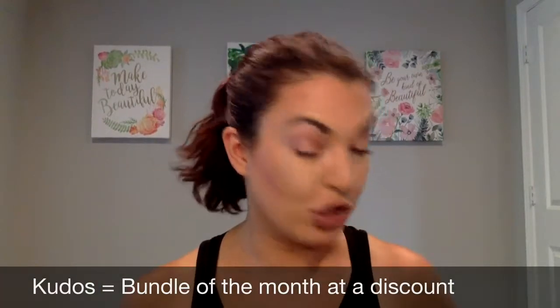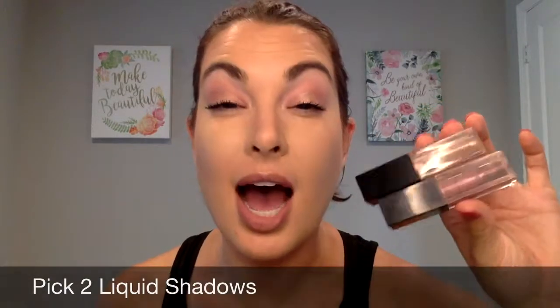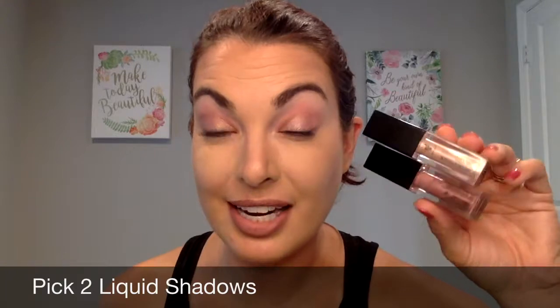Today I'm sharing the September 2019 Customer Kudos. It's a bundle of products at an amazing deal. You'll pick your choice of two liquid eyeshadows — these are brand new products. I'm using Business Like and Reverent on my eyes today. You also get the brand new lash primer and the 4D mascara for 20% savings.